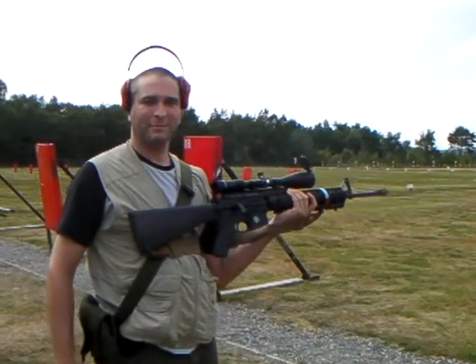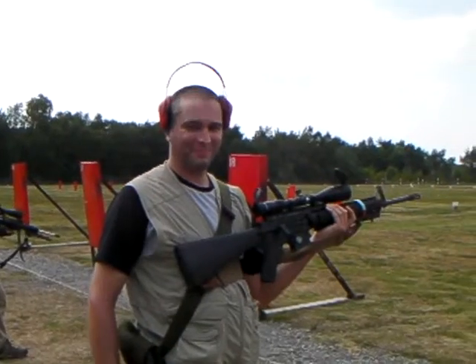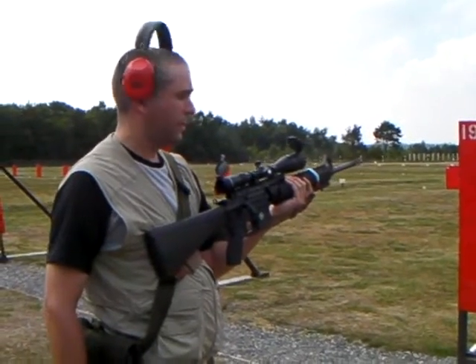You just fire two rounds at target number one of your four targets. You're going to be made in that position and you get a third — you get a second of four exposures. Every time the target appears, you fire two rounds at number one target. Detail, move!